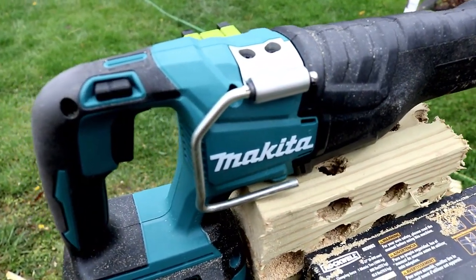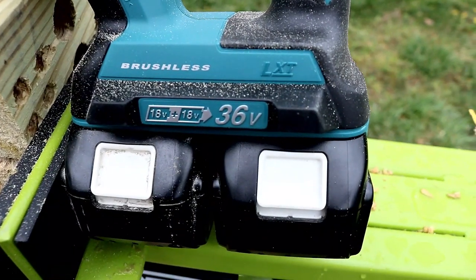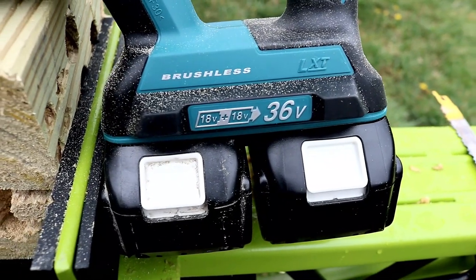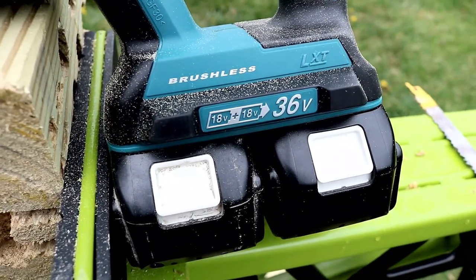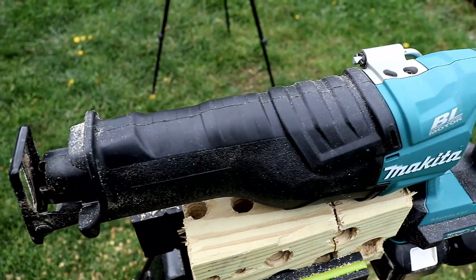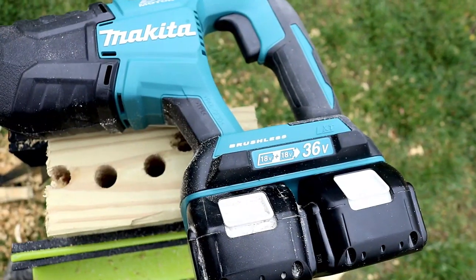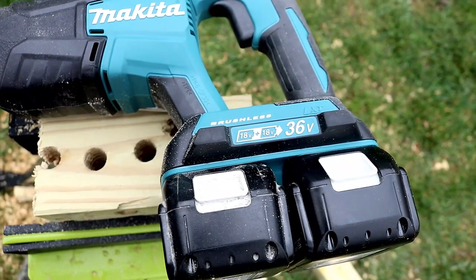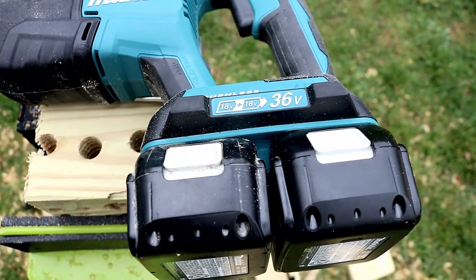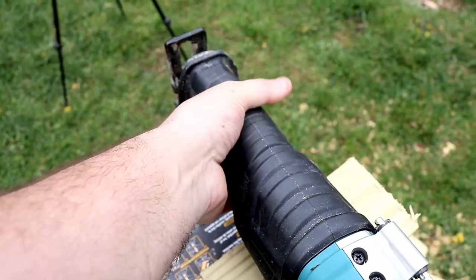Alright, so let's get into this. This is a 36 volt LXT brushless model — you're going to have to use two batteries; it does not run off of just one. Up until about a year ago I had somewhat of an issue with the two-battery platform, but as I've heard your comments it sort of grew on me, because the batteries from Makita are very good and they don't take long to charge at all. So instead of charging a larger battery, it's not really all that bad. But if you don't have two batteries in, it will not work.